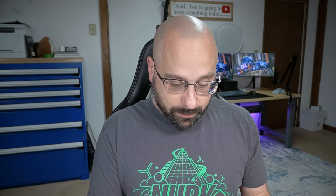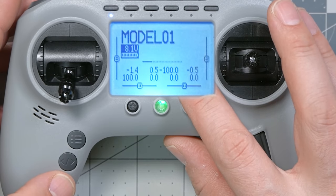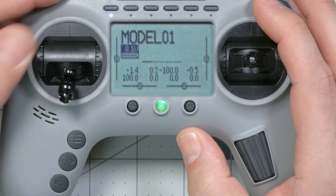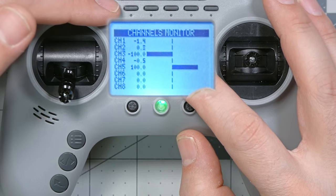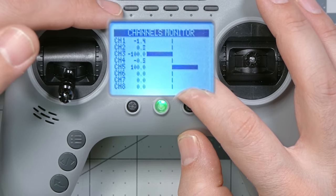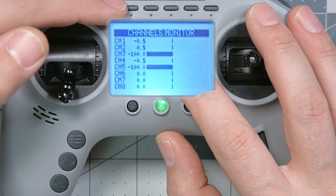If I press the return key to back out, I want to show you what that does to the channel. On the main screen I'll press the page key to get to the channel monitor. Notice that when I click this switch, channel five goes from negative 100 to positive 100 — all the way down to all the way up. That's not quite what we want. What I want is each switch to cause the channel to go to a different unique position: switch one all the way down, switch two a little further up, switch three a little further up from that, and so on.